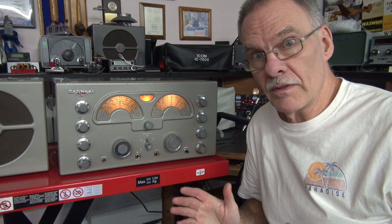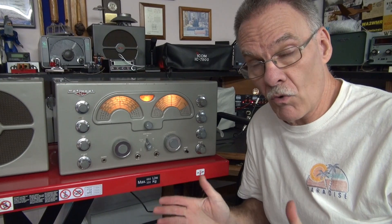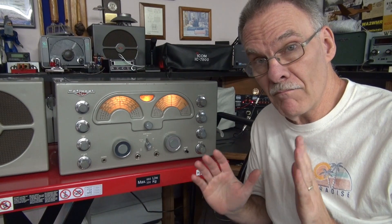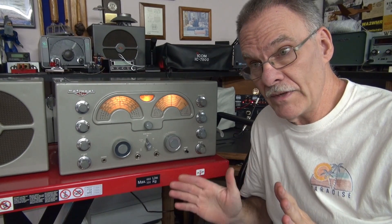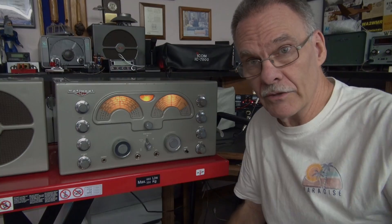If you'd like one of these 1 MHz crystal calibrators for your National receiver or a standby module, I have them for the National 173 and many other makes of vintage tube receivers. Just drop me a line. 73s from N6TLU.